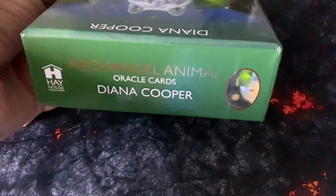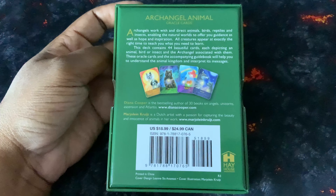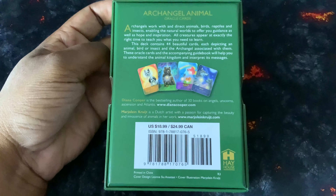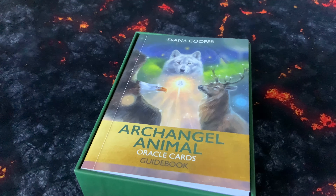Pretty much the same on top and bottom of the box. This is what the back of the box looks like — it gives you a brief introduction as to how the angels and archangels work closely with these animals and their mission and purpose on planet Earth. On opening the box you are presented with a nice little booklet which is pretty much the same size as the cards themselves, with plenty of information in there, and 44 cards.